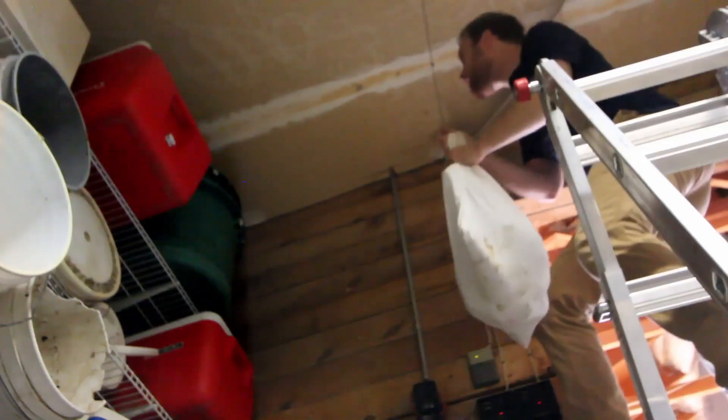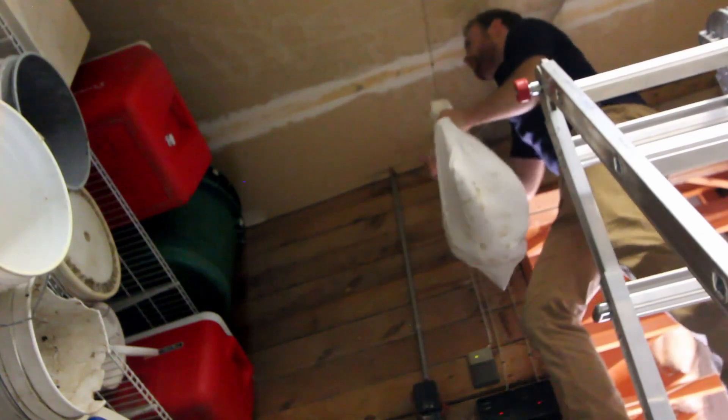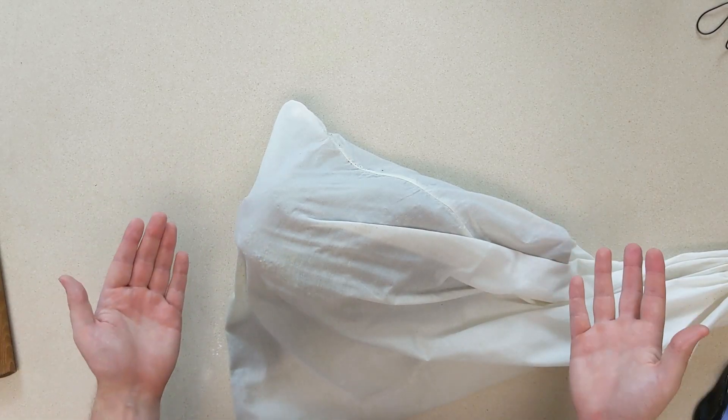Hey everyone. One year ago I hung a raw pork leg up in the garage and then later in the basement to try to make it into prosciutto. Now that process is done and I'm going to open it up and we are going to see what we've got.